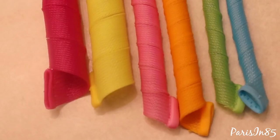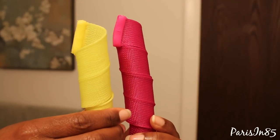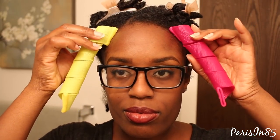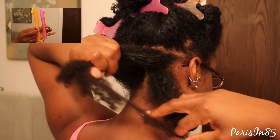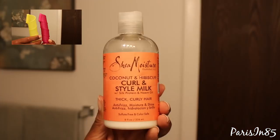Here's a comparison of all three sizes. Each pack comes with two separate colors — one curlformer rotates clockwise while the other rotates counterclockwise. The first step is moisturizing my hair with water. Next I'm going to be separating my hair based on the size of the curlformer. For the spiral curls I'm using medium-sized sections.